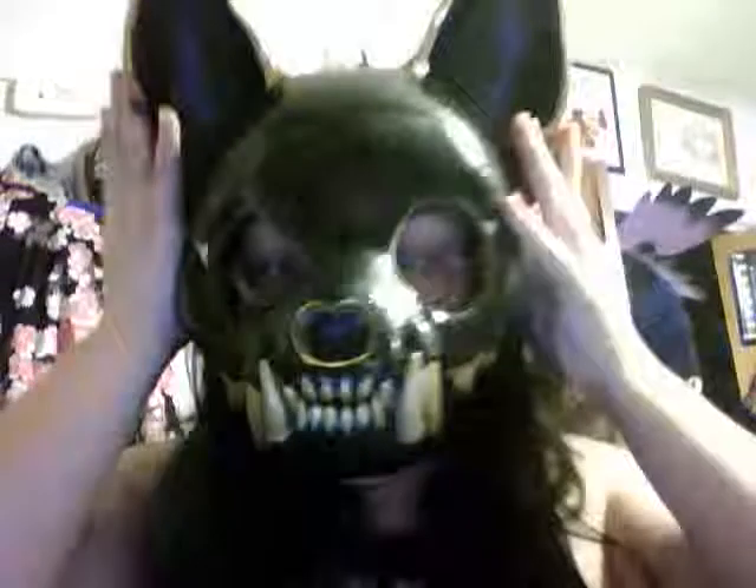I just got done finished painting my monster cat skull mask. The paint was a lot shinier than I thought it was, but it still worked out. I expected this to be more of a matte color, but apparently I picked up a shinier color than I thought.